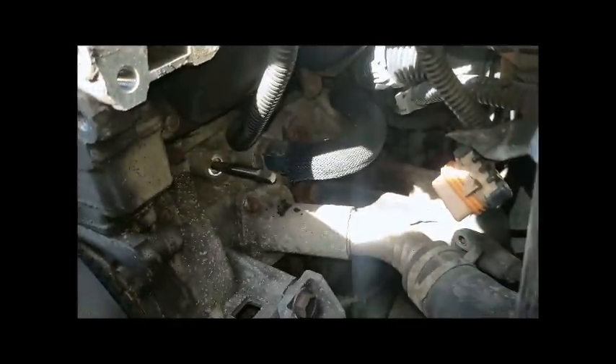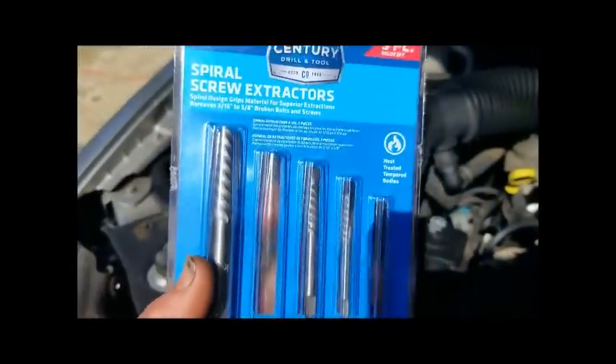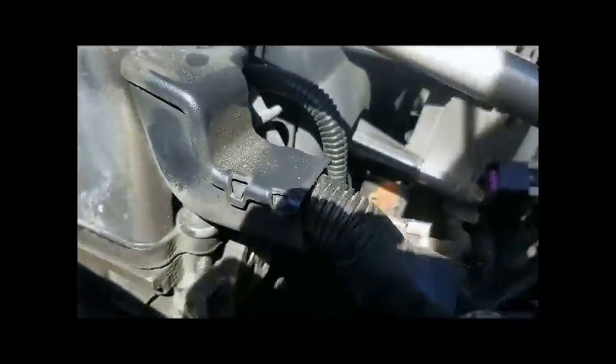This particular screw extractor fit — it's a number four. On the end of the number four screw extractor we have a 5/16 socket. I gave it a couple taps to seat it in. Got it all set up, and we're able to turn it out with the ratchet. It seems to be coming out. I don't know why it sheared off in the first place — I think it's a soft metal the sensor is made out of — but it's definitely coming out.